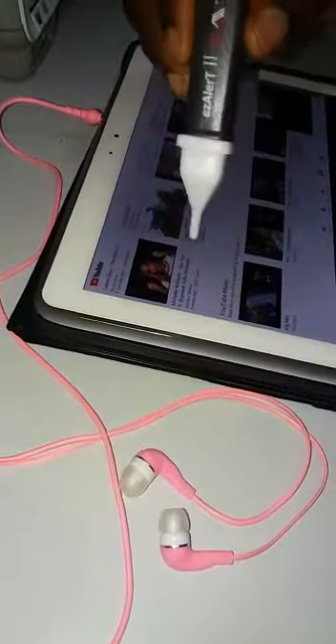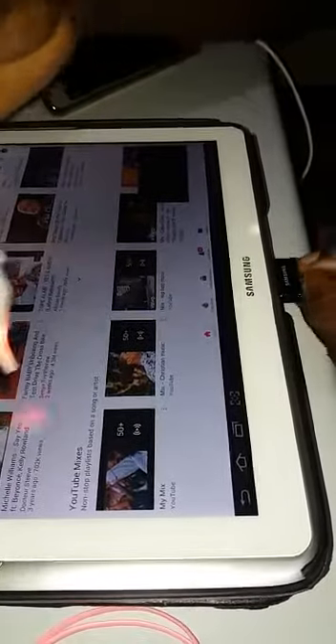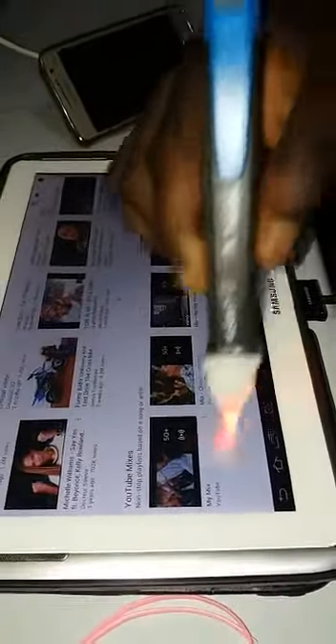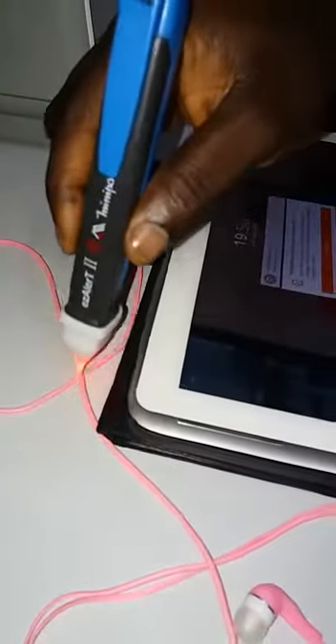Now I'm going to connect it — you're going to see the danger on it. You see the energy on it? Watch with me — energy. Look at the headset when charging.